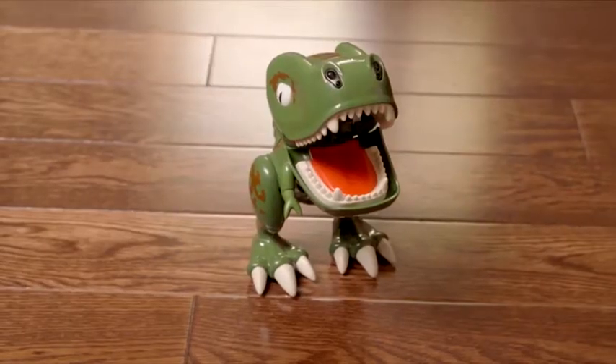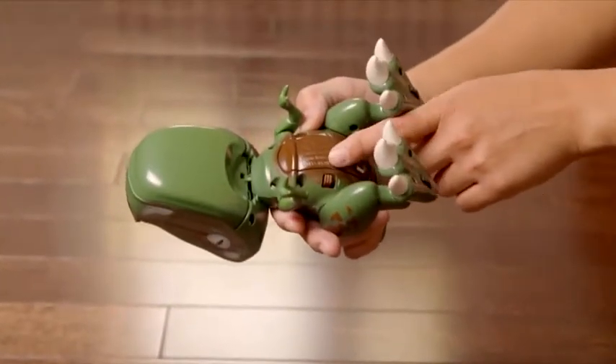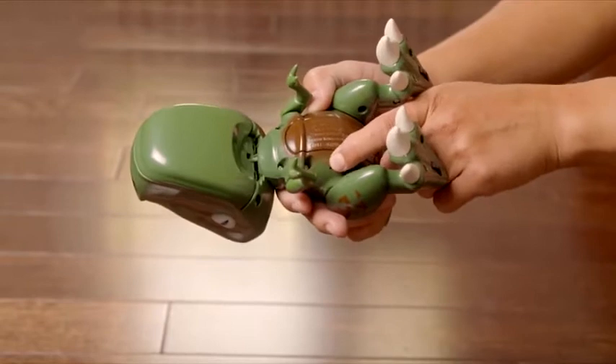Let's activate this guy for some real chomping action. Slide the on/off switch to the on position. You'll know he's on when he burps — hello!